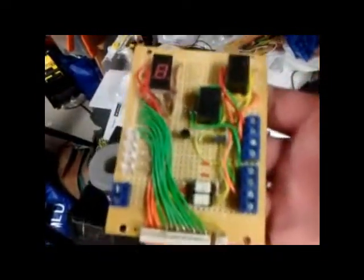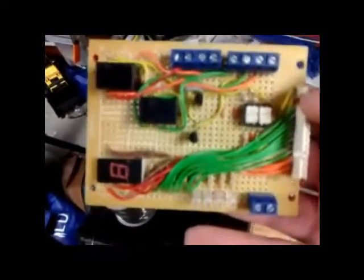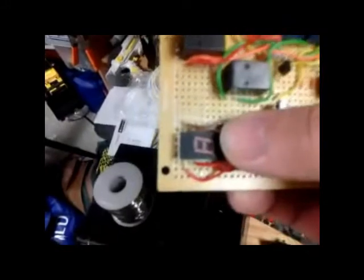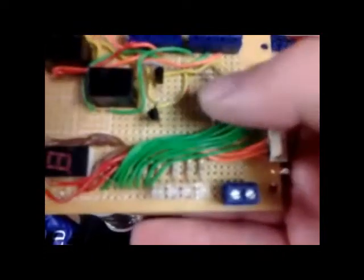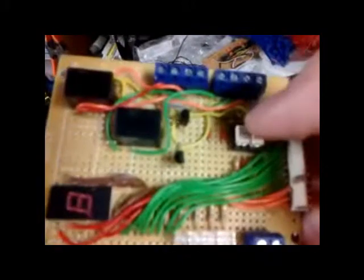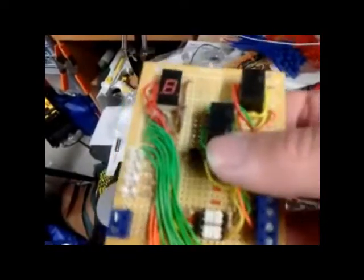I'll also admit that my workbench is a little bit on the messy side. Here's one of the previous projects that I completed: an interface board that'll interface a Parallax P-Basic microcontroller to an eight-segment LED display, four LEDs — two red, two yellow — and to interface two relays that are connected up to connect analog devices to my Parallax P-Basic Stamp microcontroller.